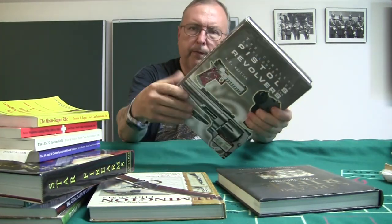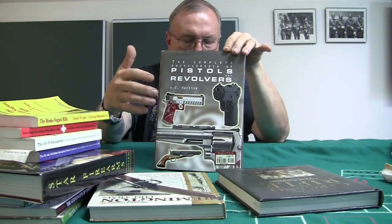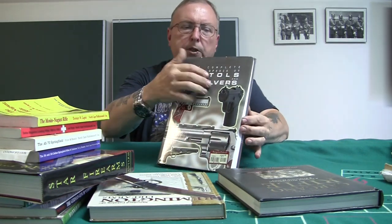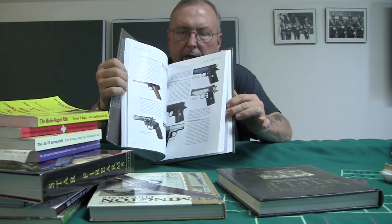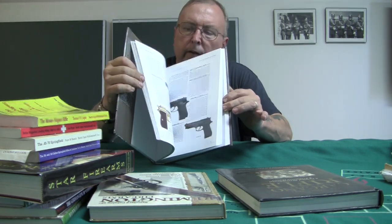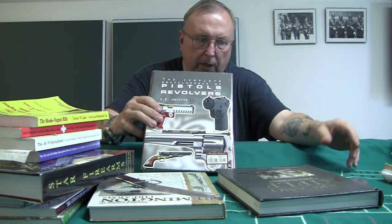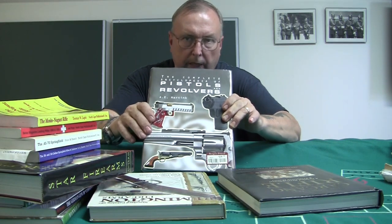Another type is something like the Complete Encyclopedia of Pistols and Revolvers — there are books like this about military weapons too. A book like this is very generalized. It has all these handguns with little descriptions and very nice clear photographs, so you can identify different models and makes. Very general, but useful if you want to learn about different guns. You can find encyclopedias of military guns, machine guns, and so on — good for identification, but generalized information.